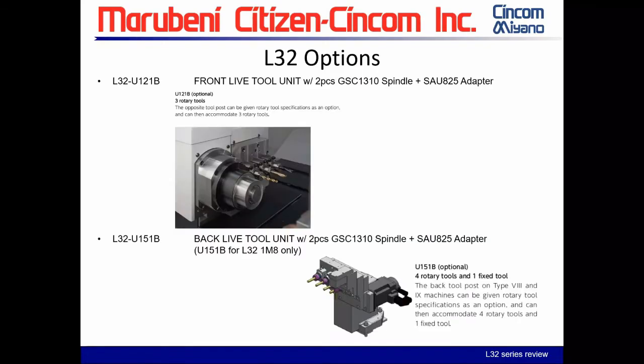Moving into options for the L-32: the front live tool unit, U2121B, is available for all three models. It replaces the standard static tools and provides three rotary tools at 6,000 RPM — reducing from four positions to three. When you order this unit it comes with two GSE 1310s and one SAU 825 static holder. If you want all three live tools you'd need an additional GSE 1310 or take one from the gang.